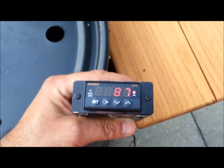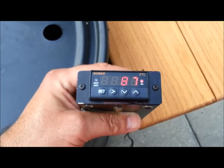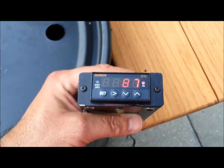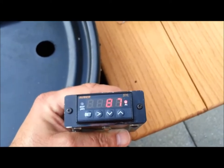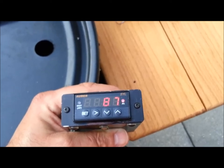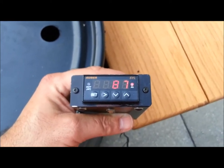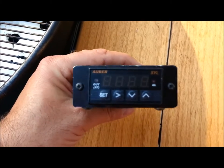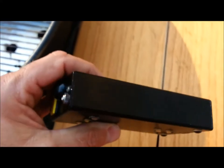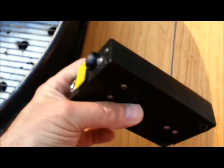I chose to use the Auber universal PID temperature controller that runs at 12 or 24 volts. I chose that because I could use a DC power supply to power both the controller and the blower fan. You can also buy thermocouples and other temperature controller hardware and accessories from Auber, or if you prefer, you can just buy a complete smoker temperature controller from them and it's pretty reasonably priced. So what I've got here is an Auber temperature controller mounted into a simple aluminum housing that I got from a scrap bin at work.